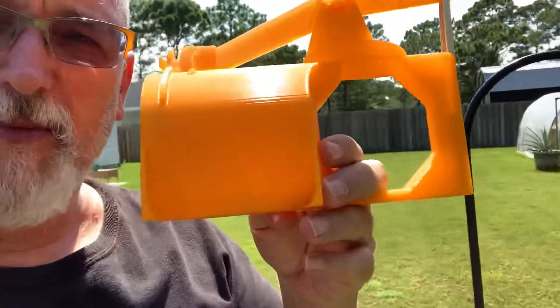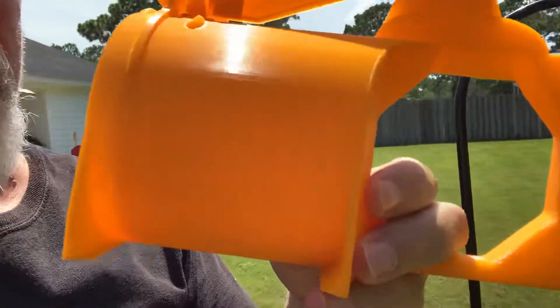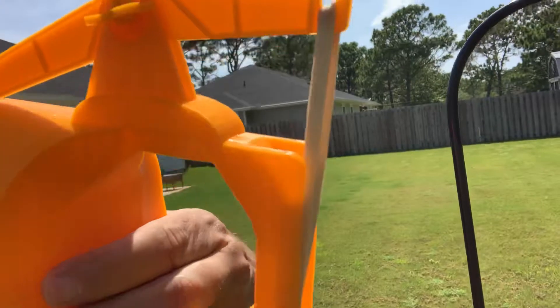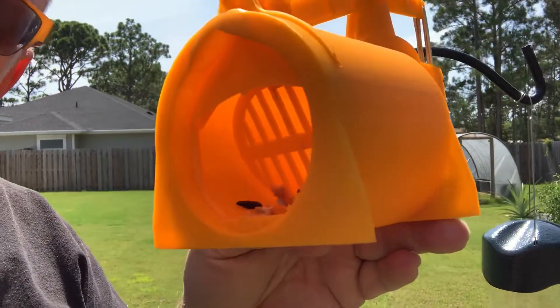All right, let's see how this goes. I 3D printed this rat trap and it's a pretty amazing contraption. Basically, it's a rubber band driven guillotine, except it doesn't cut his head off — it chokes him.